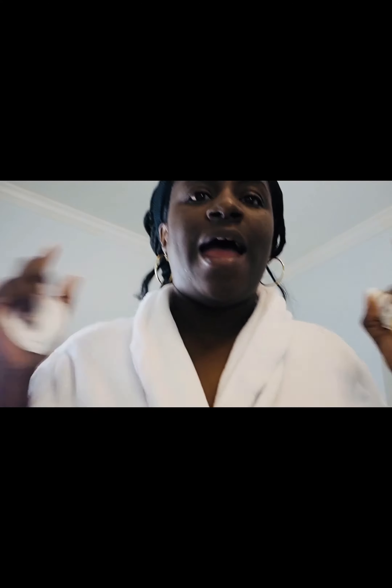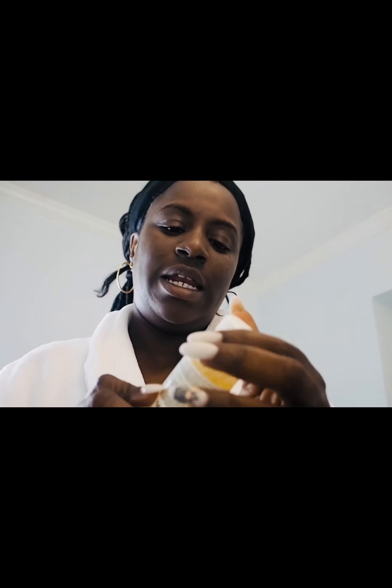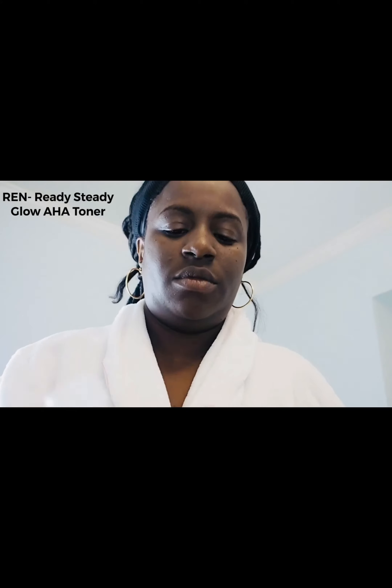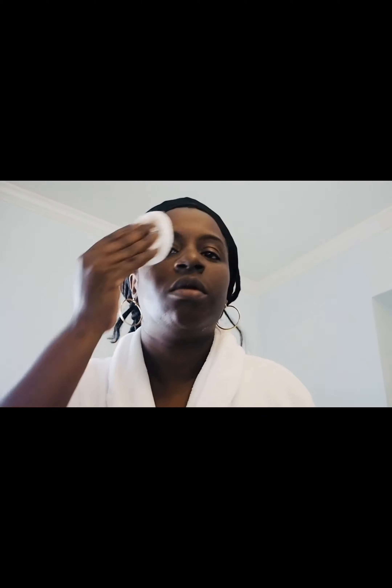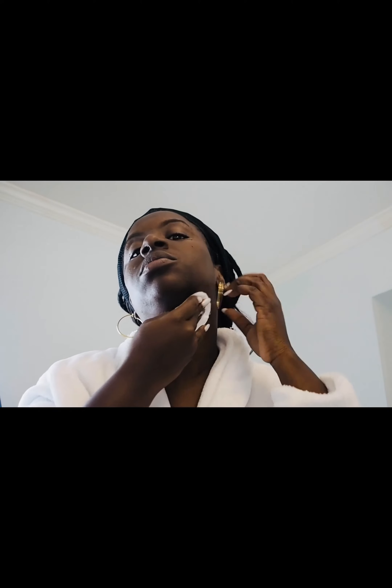After rinsing off my face — this is really vulnerable for me — I'll use the REN Clean Skincare Ready Steady Glow Daily AHA Tonic with a cotton pad, applying it all over my face and down my neck. I usually leave that on for about five minutes.